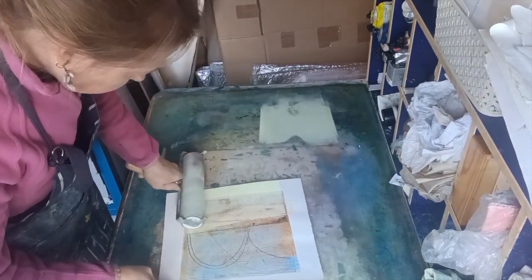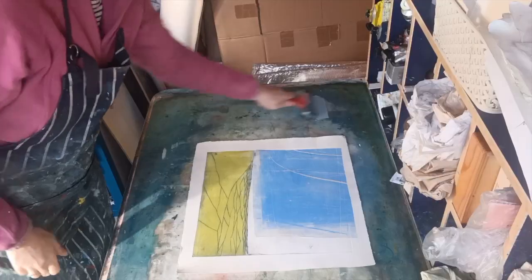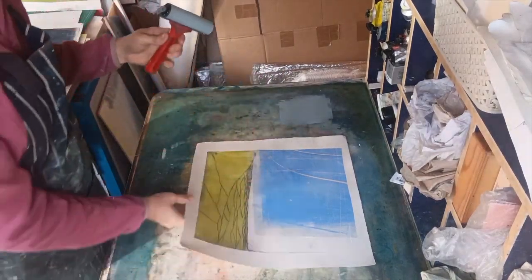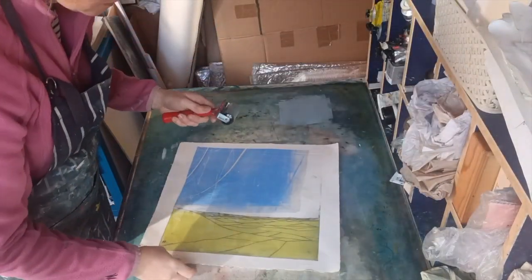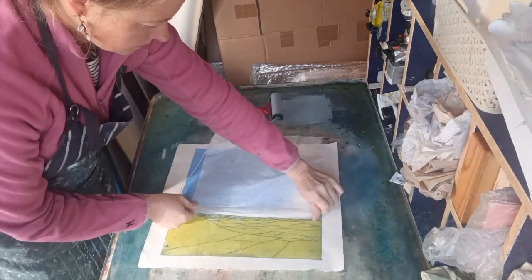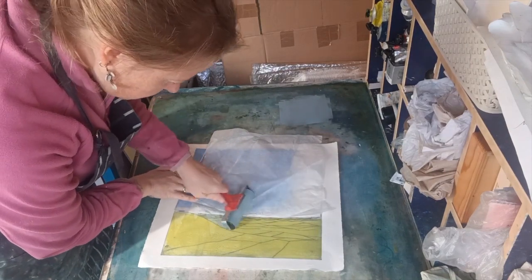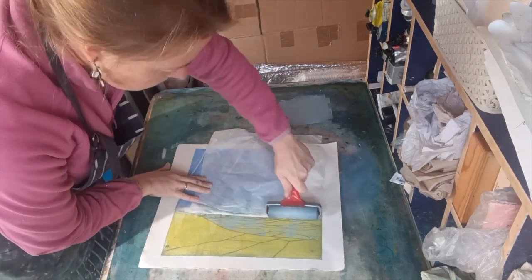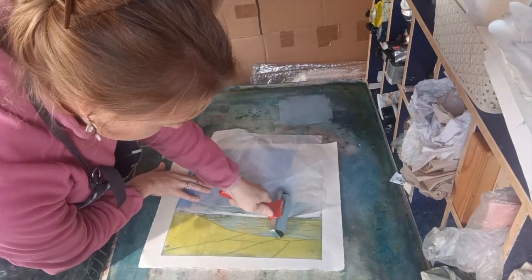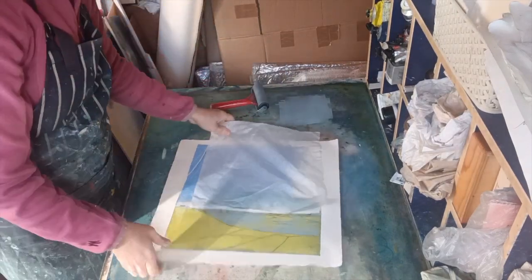Then I'm going to add some of this nice greeny-gray color to this piece. The whole foreground is sort of all one color, which I don't really want — I want the background to sink back a bit, so I'm going to make it a slightly bluer color. I'm masking out here so that I don't get ink onto the sky, because I really like the sky and want to keep it a nice blue color.